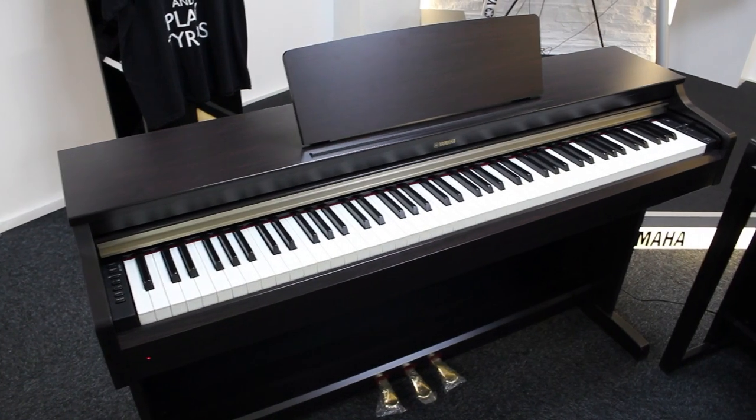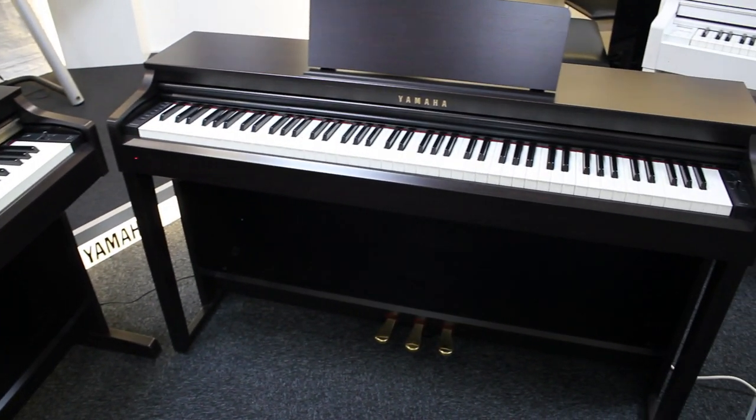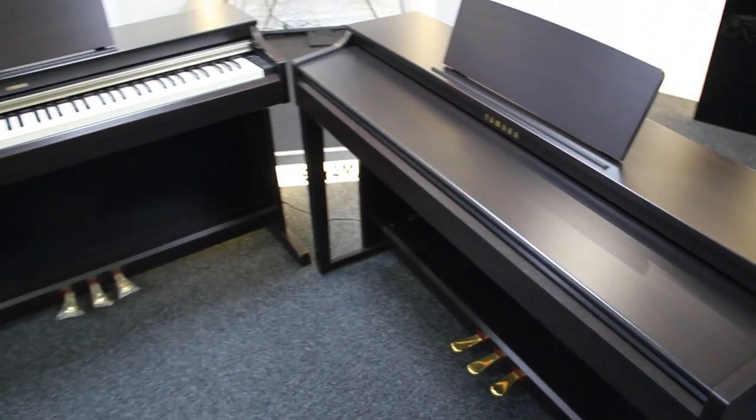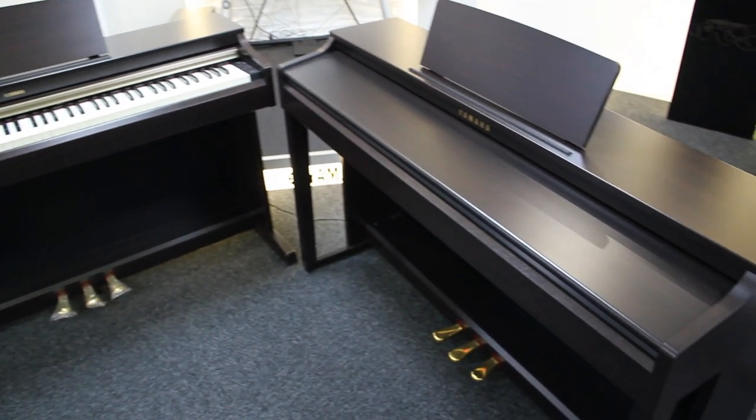The cabinet designs are virtually identical, with only millimeters between them, and the weight is more or less the same. They're easy enough for one person to pick up and move around — I positioned them here myself. A lot of people put them upstairs, which is easy because there's no iron frame, making them very light. We quite often install these pianos in people's attics or upstairs rooms for that reason.